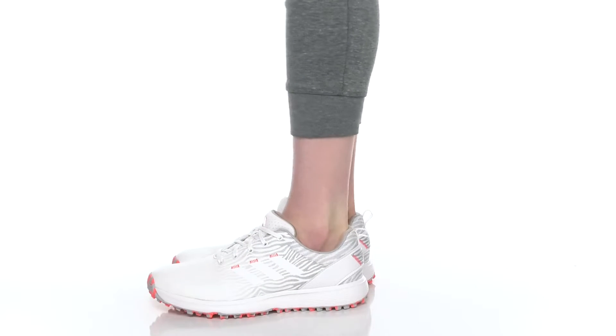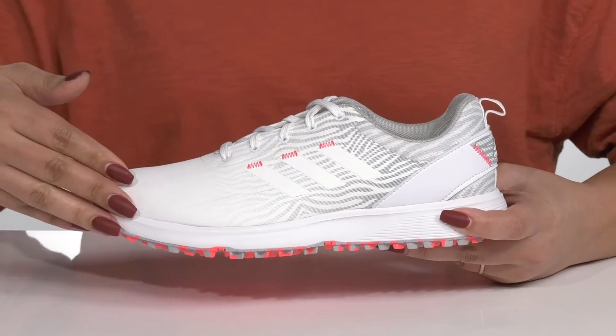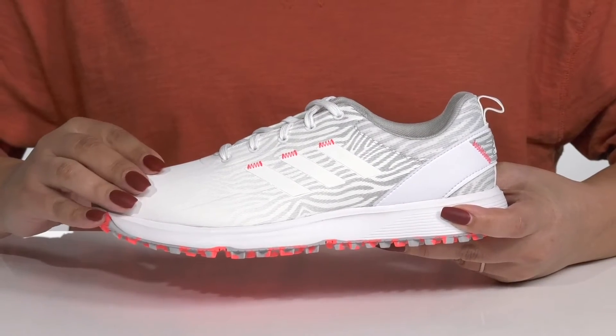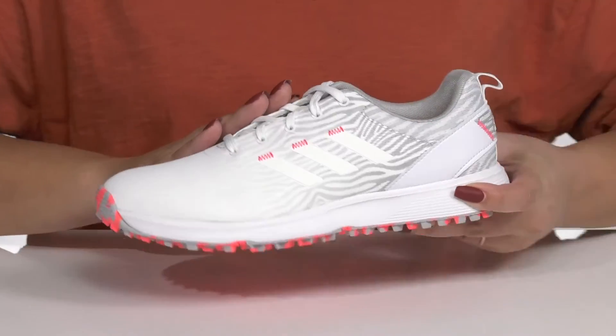Enjoy a game of weekend golf when you wear these shoes by Adidas. They feature a waterproof textile and synthetic upper to keep your feet nice and dry, with a traditional lace-up closure to give you a secure and custom fit.